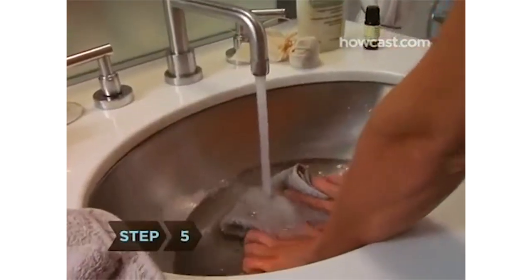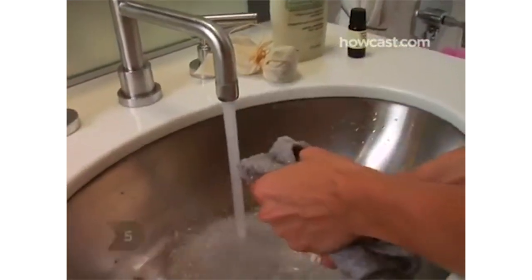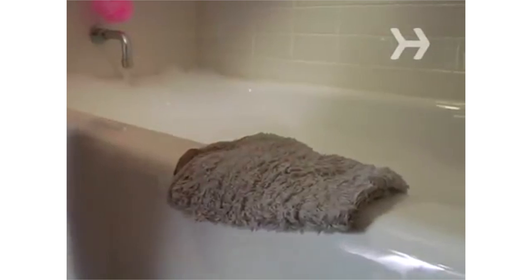Step 5: Dip a clean washcloth in cold water and lay it on the side of the tub, so you can put it on your forehead if you start to feel too hot.